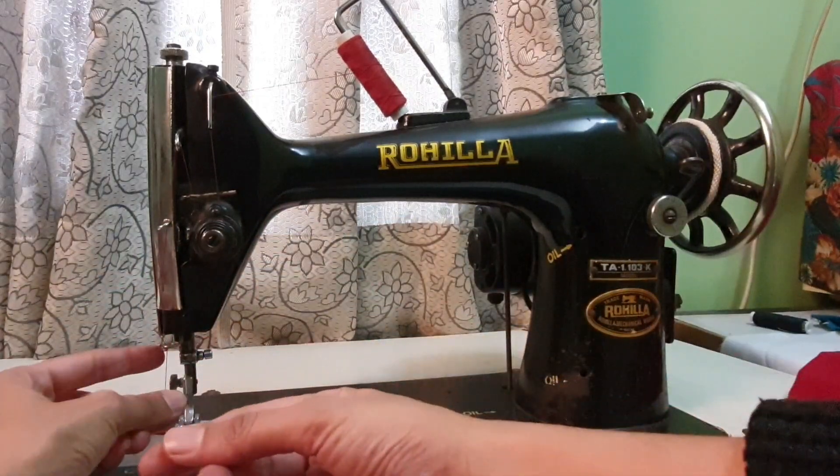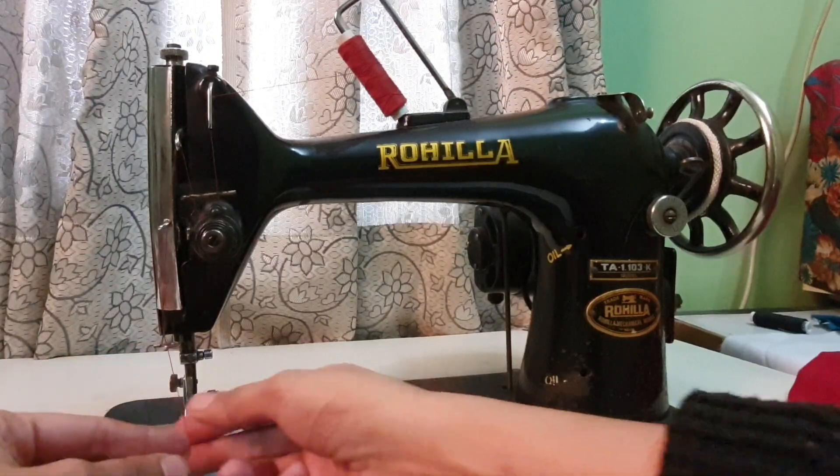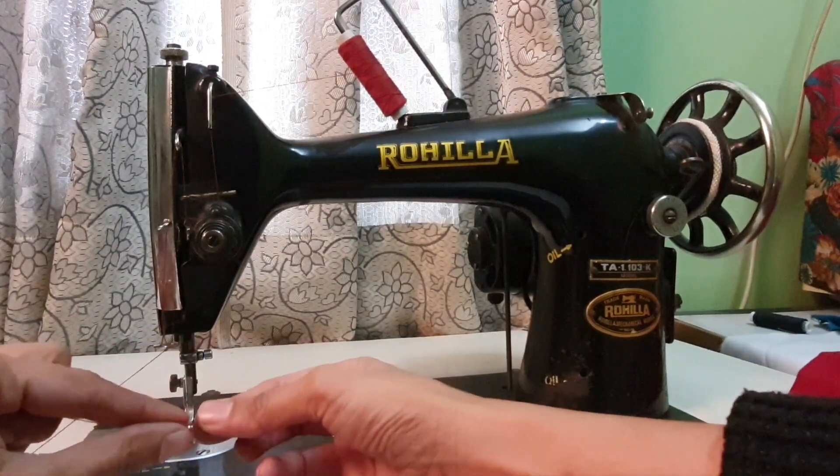On this thread guide, put the thread, and now go to the needle.